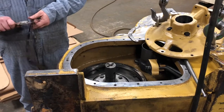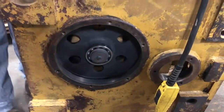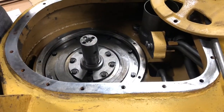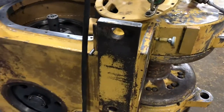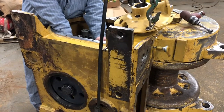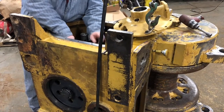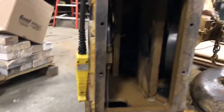This is the fun part about rebuilding a Cat winch — shims, shims, shims, shims, and more shims. Shims there, shims in the pile there — everything gets shimmed. If you're working on one of these, you've got to be real careful that all of the alignment and spacing is right, because when you get to the end if it's not right, it won't work. Danny's just going slow, making sure everything is done right so we don't have a problem at the end.